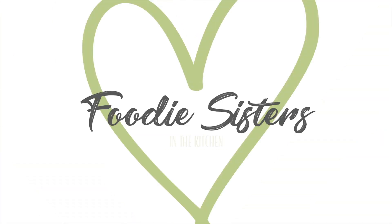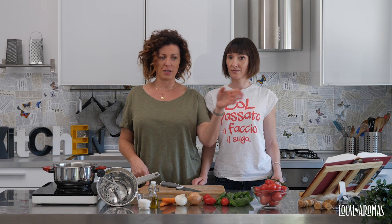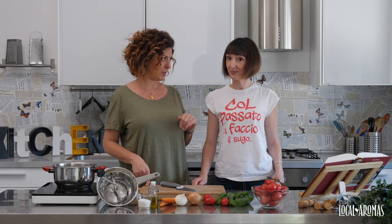Hi, I'm Valeria from Local Aromas in Italy and today we're making homemade tomato sauce from scratch with my sister Benedetta. Even if it's a very simple recipe, we're still going to follow the very strict instructions of our favorite cookbook.